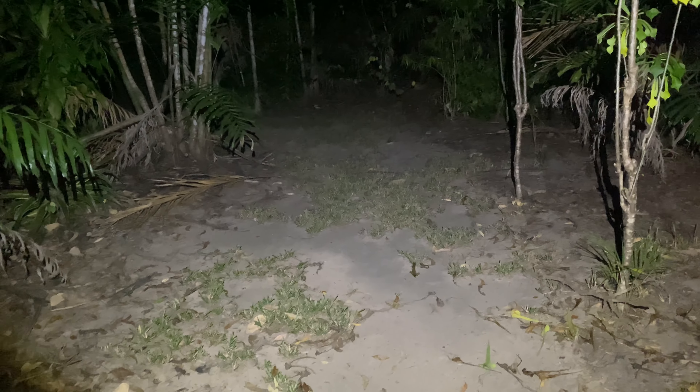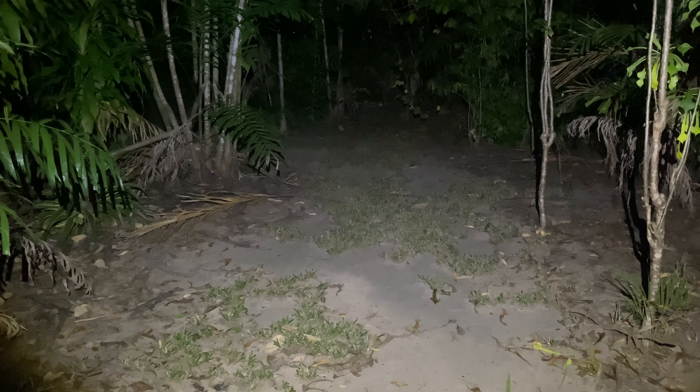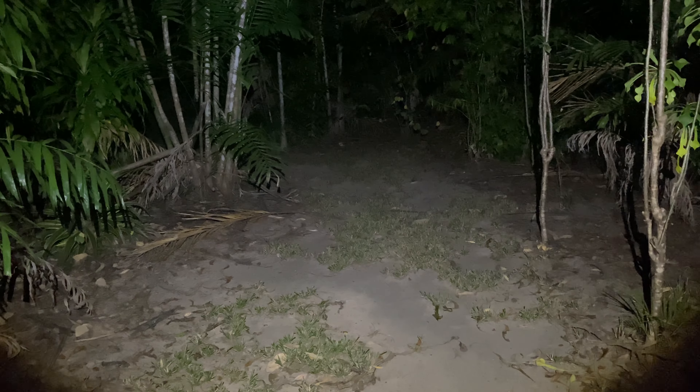Welcome. We are out doing a nighttime review of the Ledlenser H7R Core headlamp. You can see I've obviously got it on here. It's wide open at the moment and on full power.